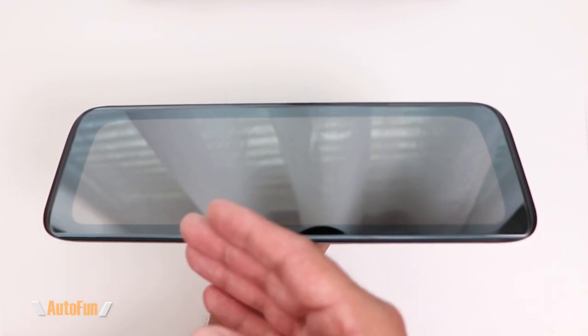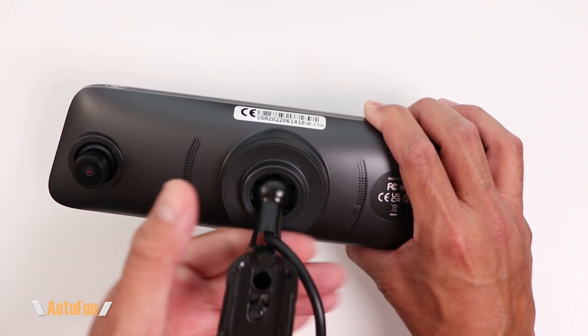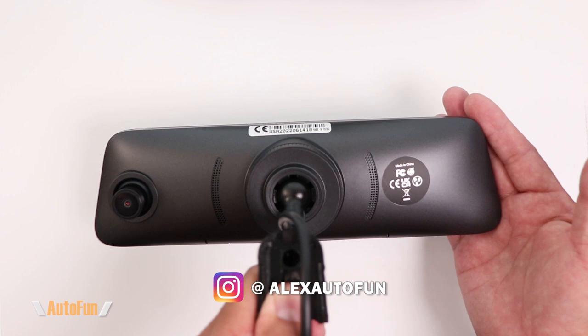This is the Autobox V5 Pro mirror dash cam, and what makes it special is that it is a direct mount dash cam straight from the factory — no conversion needed. It has been specifically designed to appear original. Notice some of the key features: for example, we only have a single cable coming out from the back versus having several cables out from the top that may look unsightly. There are also no buttons or visible openings, meaning the memory card is completely hidden.